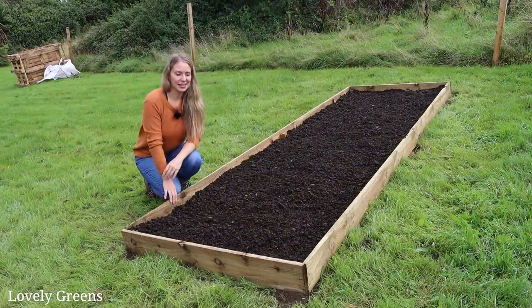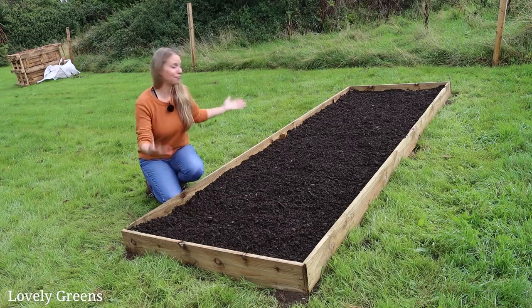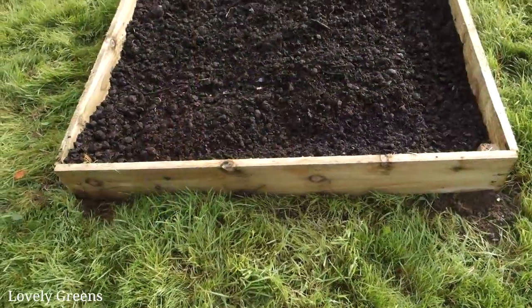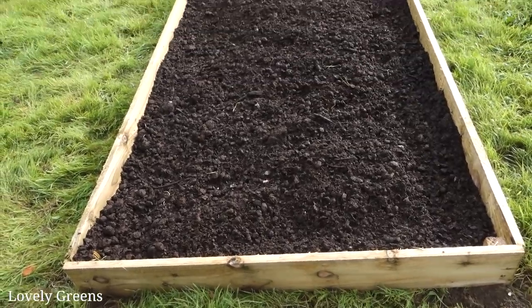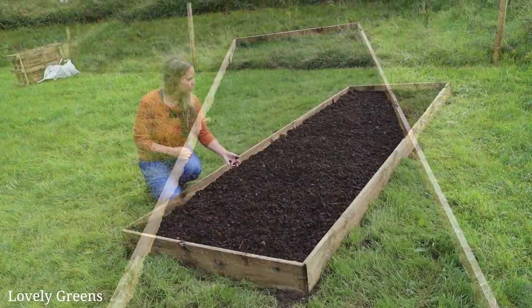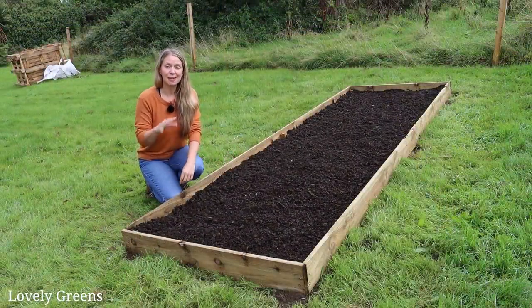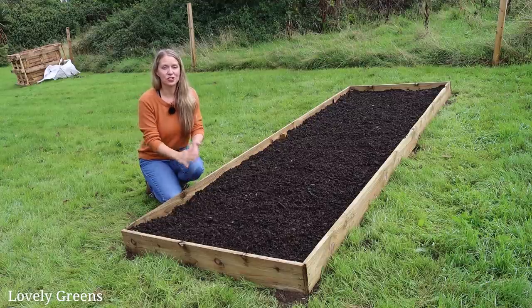It's been a couple of days since I recorded that last clip, and in that time I've built my very first new bed — new garden bed at the home garden. What do you think? It's a good size, good compost in here, and it was relatively easy to build. I'm going to go through all of the steps in just a second.